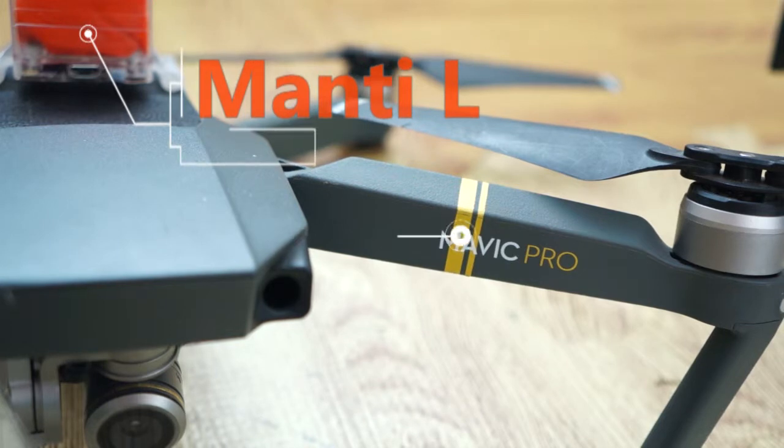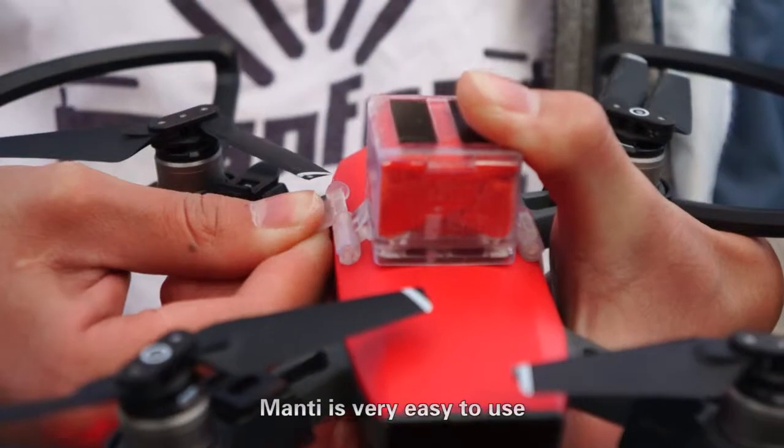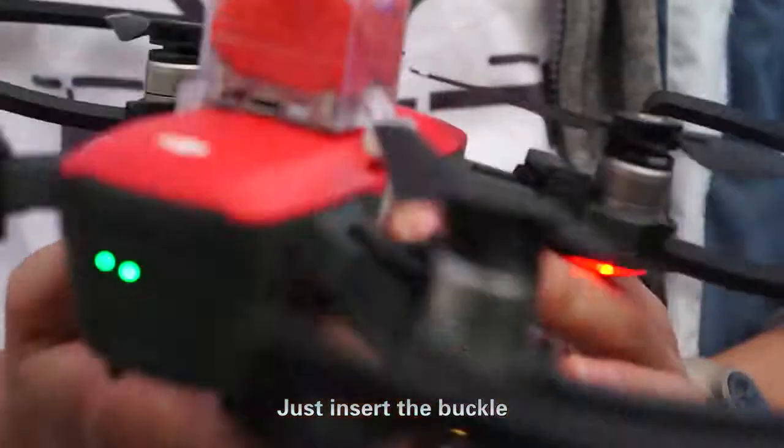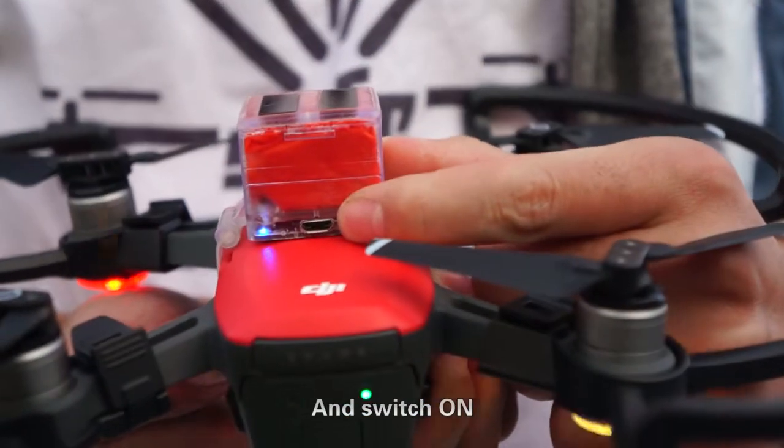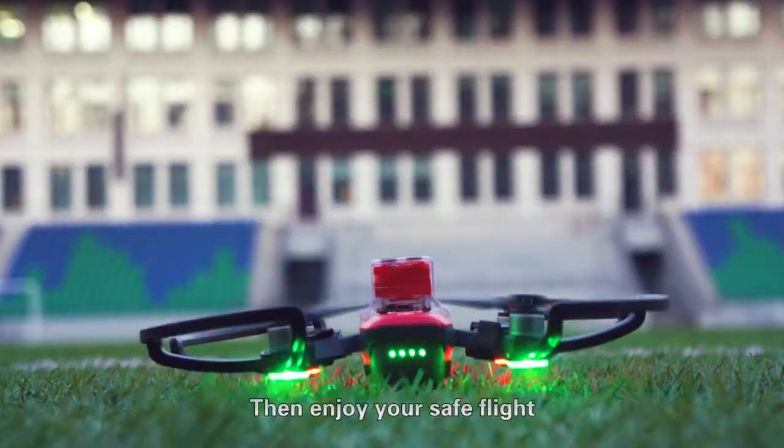Manti Large can be installed on the Mavic Pro and Mavic 2. Manti is very easy to use — just insert the buckle and switch on, then enjoy your safe flight.